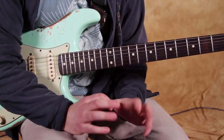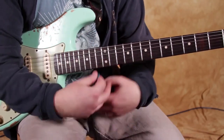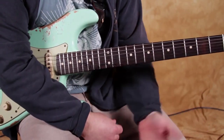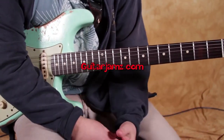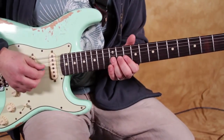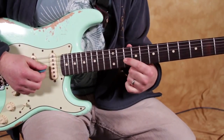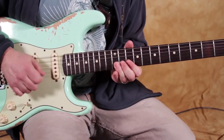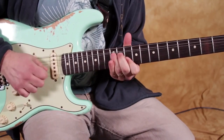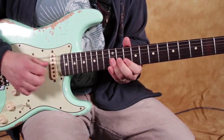When I say take a lick and then try and modify it — take a lick, internalize it, and then play it backwards, play it faster, double up on one of the notes. You can take these as little springboards to come up with your own licks. So one variation is instead of going to that 13 on the B, you just double up on that 10 of the B. Or mix between the two.